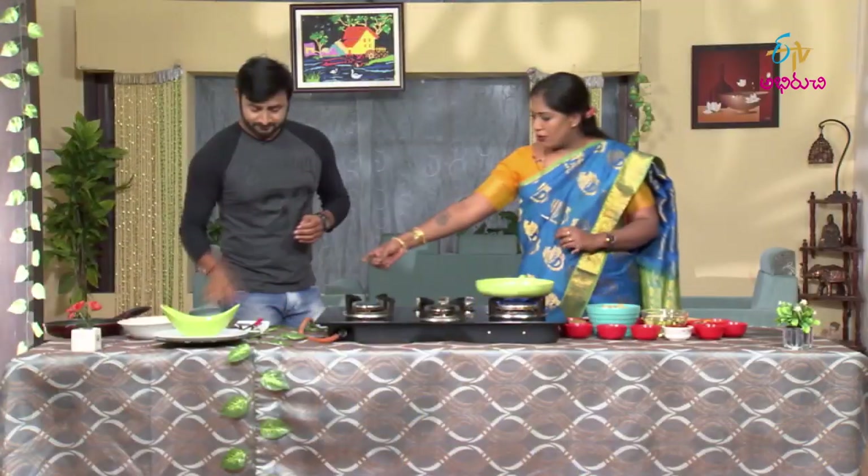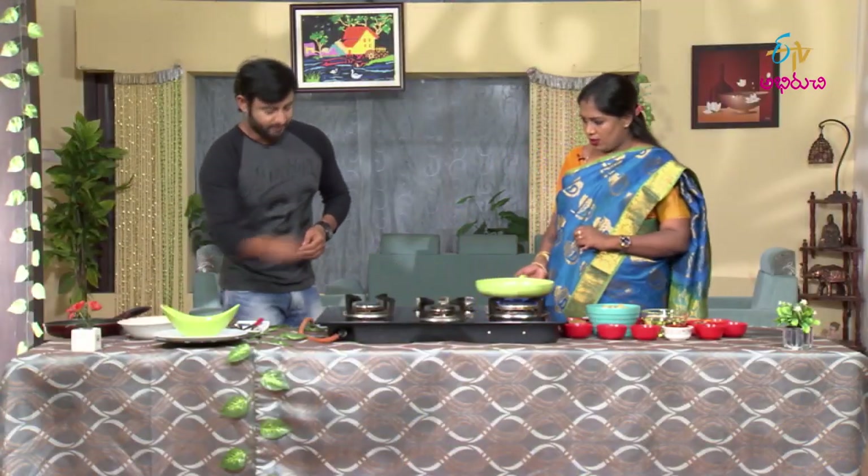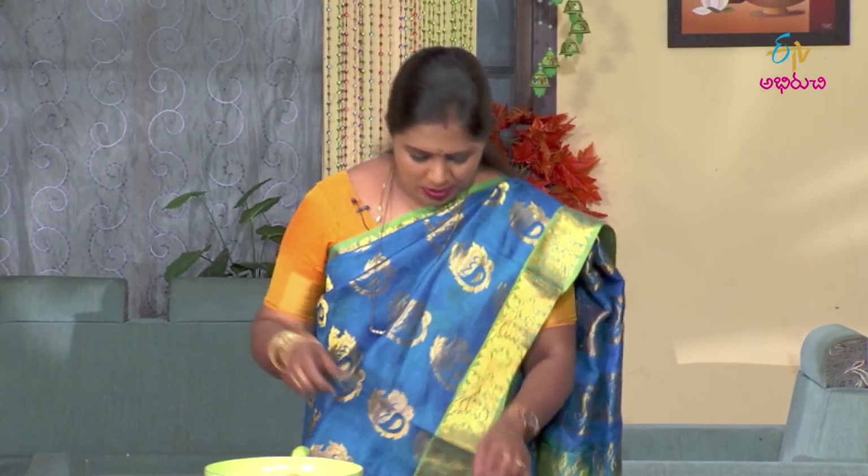We're going to prick it with a fork. What we do is add a fork — we can put it in a pattern. You can boil the pot on the bottom, but it's about the moisture. It's too dry with water, so be careful.